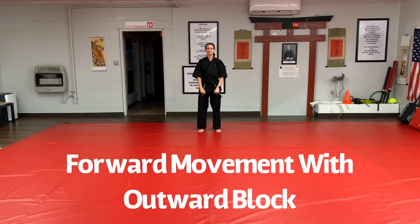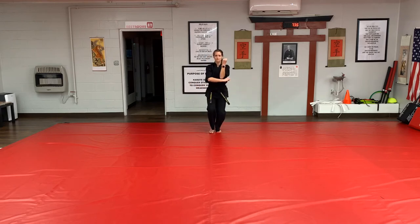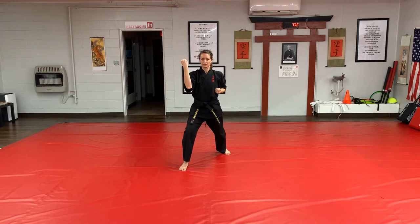To execute the outward block moving forward, first step back low block. Now fold your right hand under your left, step forward and perform the outward block. Each time you perform your block, it should end when your foot hits the floor.